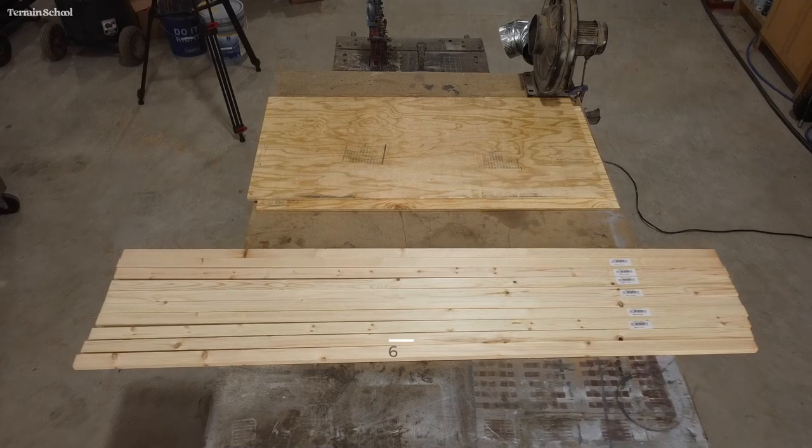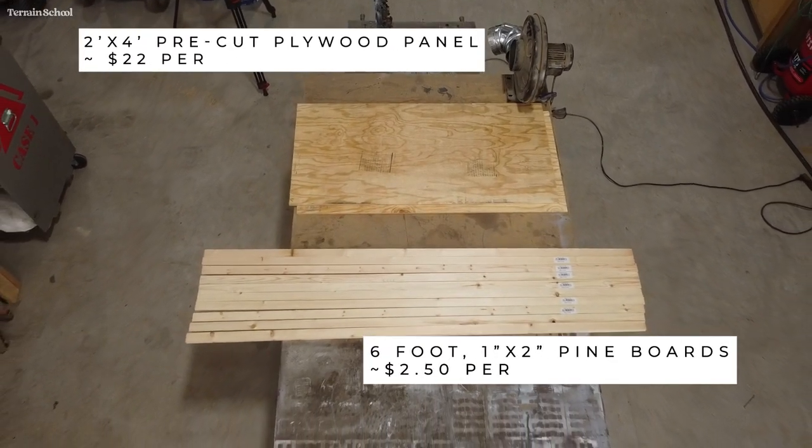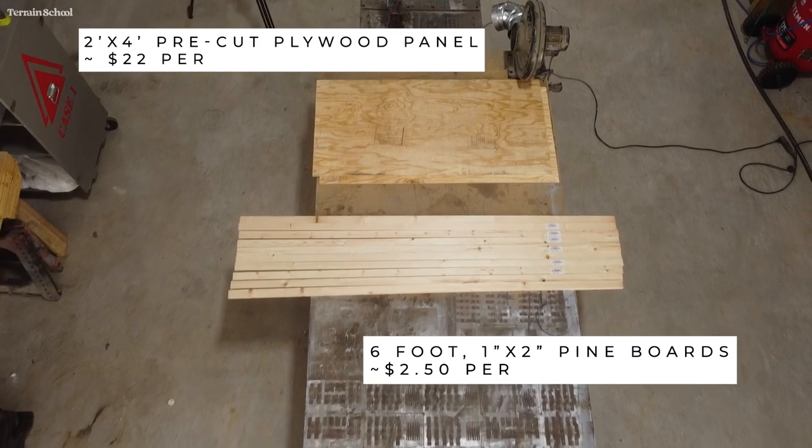Hey there and welcome to episode 8 of the Necromunda Table Terrain School Part 1. In this part 1 we're going to be building the foundation of this table.